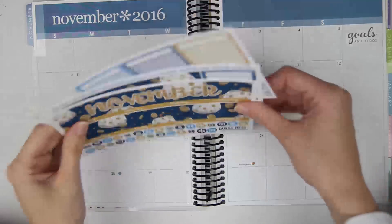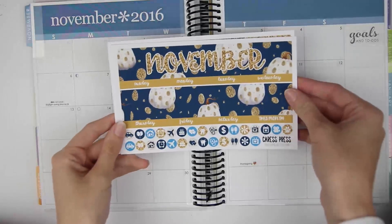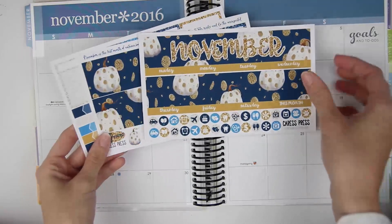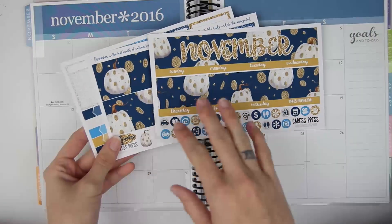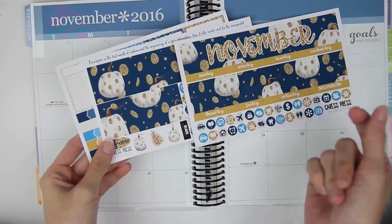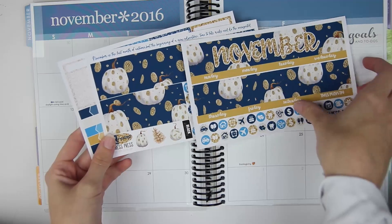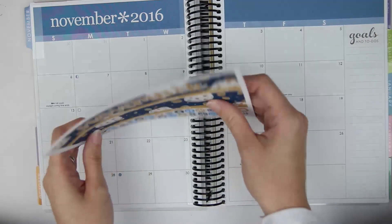It is November obviously, and I do have the Caress Press November monthly kit. I was really, really obsessed with this one. I love the papers for this — like if someone were to make a weekly kit using these papers, I would just die because these are gorgeous.